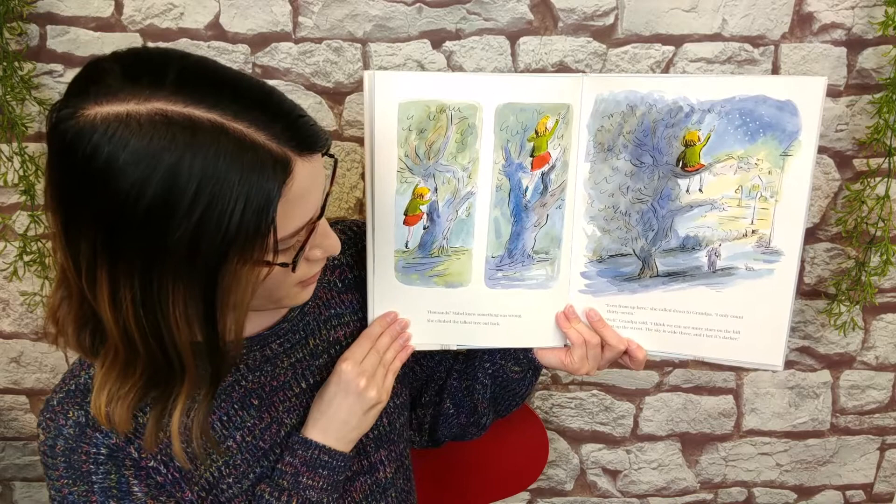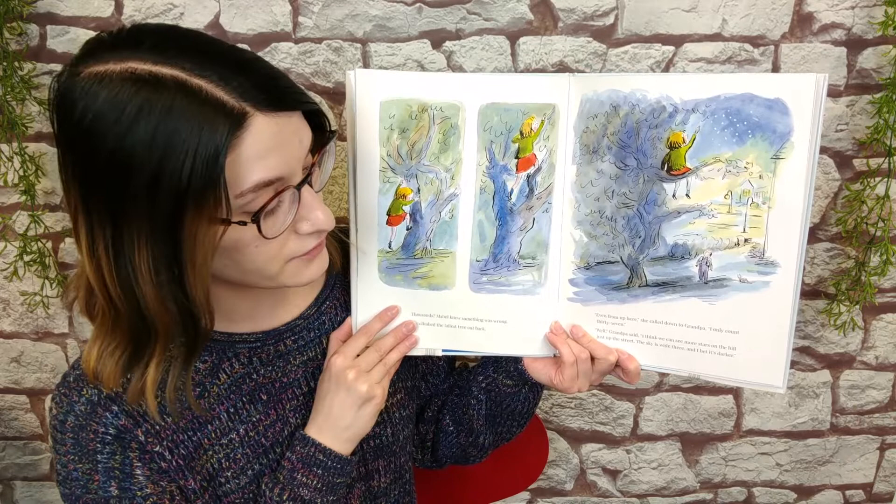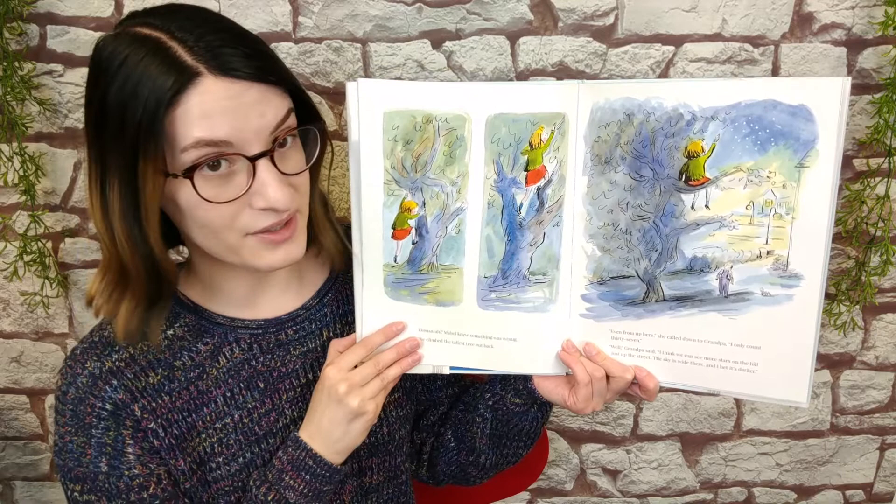Thousands? Mabel knew something was wrong. She climbed to the tallest tree out back. Even from up here, she called down to Grandpa, I can only count 37. Well, Grandpa said, I think we would see more stars on the hill just up the street. The sky is wide there and I bet it's darker.